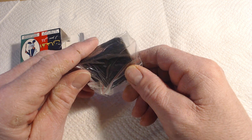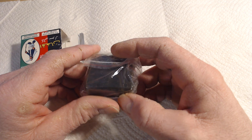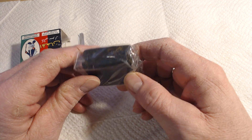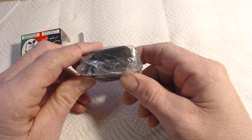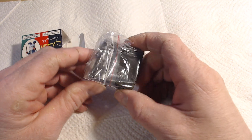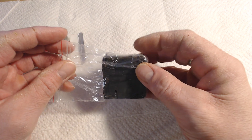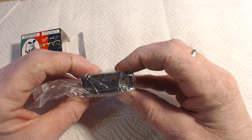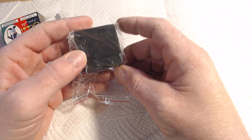That awkward moment when you realize you've just accidentally bought 50 grams of Afghani black tar heroin. Wow. Okay. So it's like a very small plug and it is as hard as a rock.